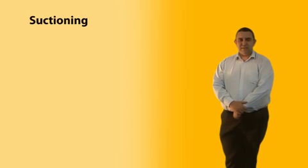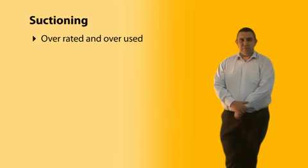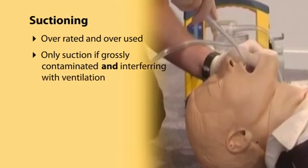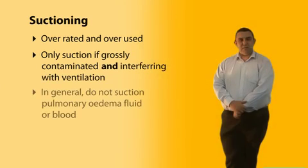Suctioning the airways is overrated and overused. Only suction the airway if it appears grossly contaminated and it's interfering with ventilation. Generally do not suction pulmonary edema fluid or blood unless there is significant interference.